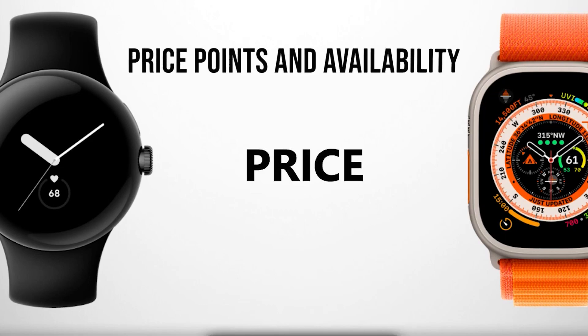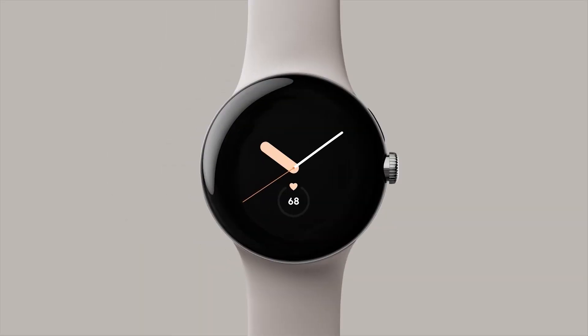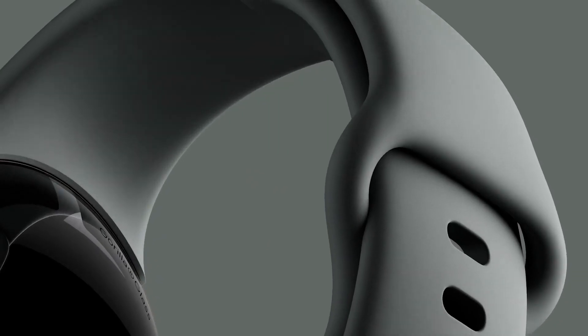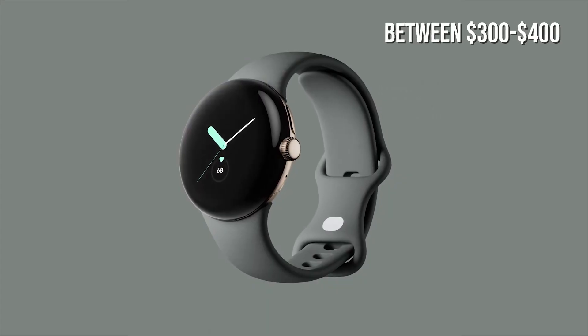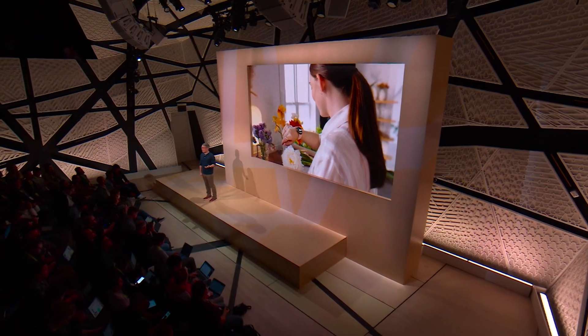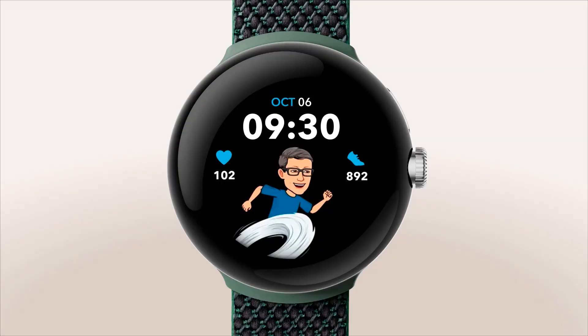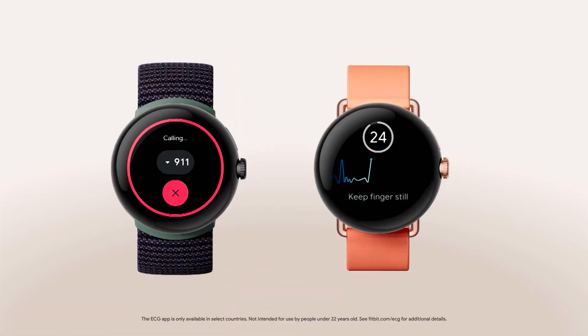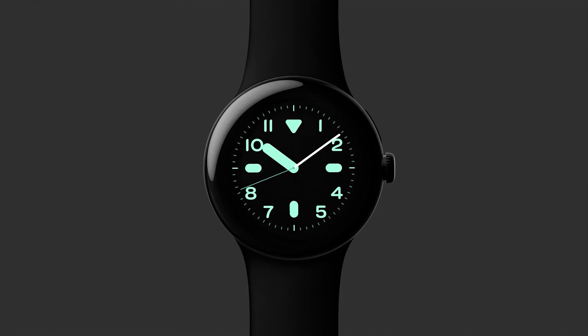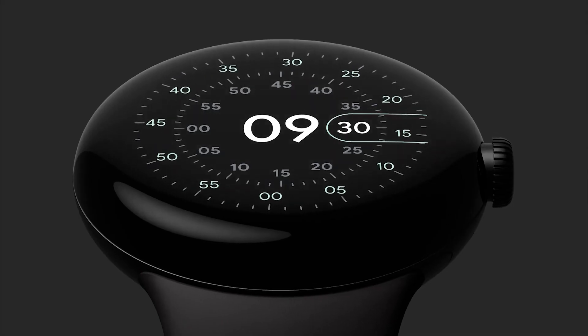So stay tuned and we'll break it down for you. Price Points and Availability: We've been hearing reports that the Pixel Watch is finally coming, with an expected price tag of between $300 and $400. This source comes from one claiming to have seen an early version of the device at a pricing audition. There's also word on its availability in two sizes, as well as four different watchband options.